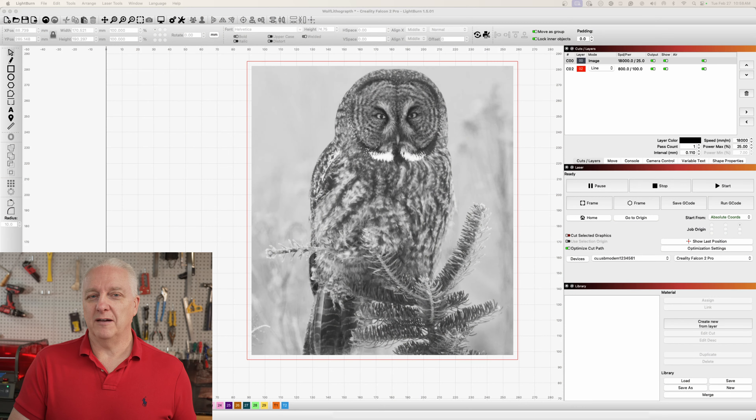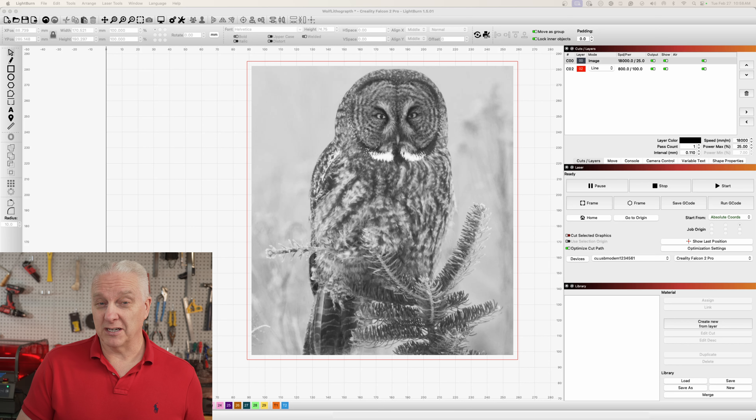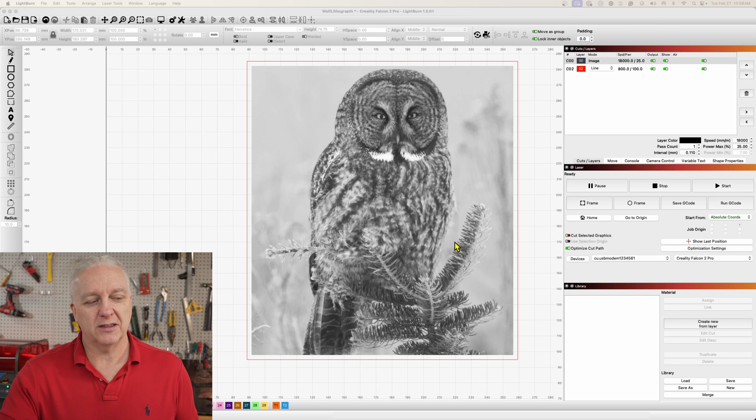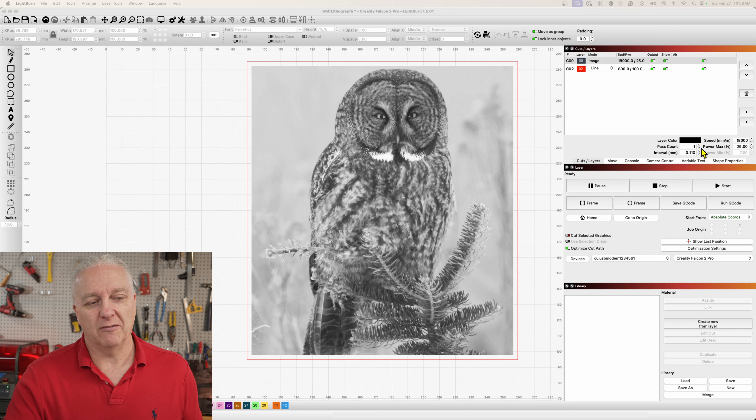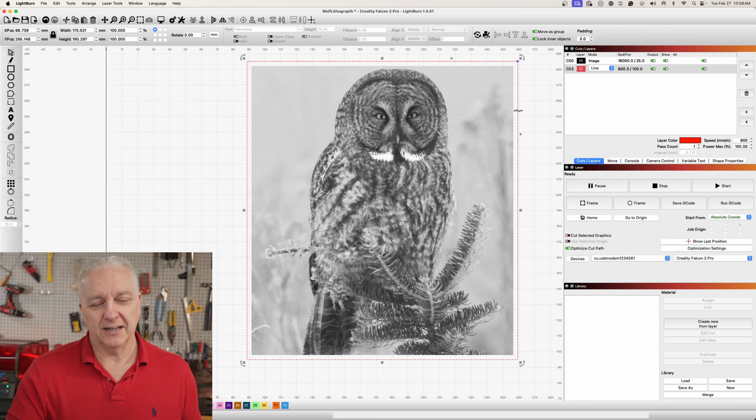I'm going to walk you through the end-to-end process — the image, settings in LightBurn, engraving, and the final product to show you how I created those images at the beginning. I brought in this owl image. I have a friend who's really into owls and I wanted to do something special. All I really did was bring the image in without touching brightness or any settings, got the interval set properly — which is about the height of the beam for the laser I'm using — and then added a rectangle around the outside.